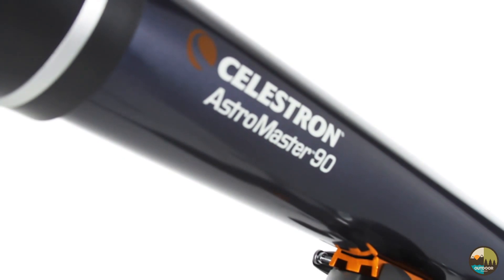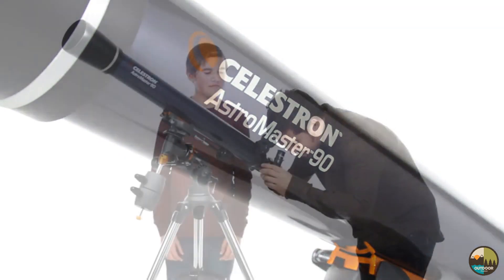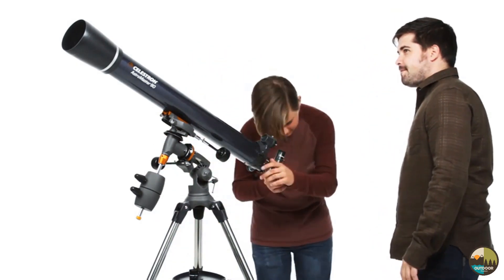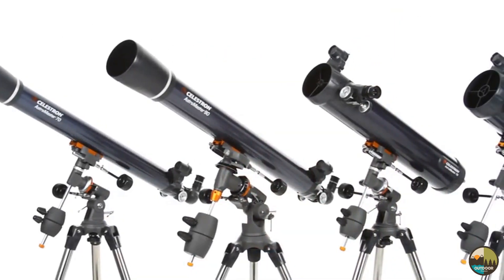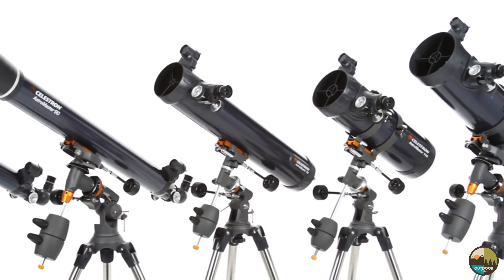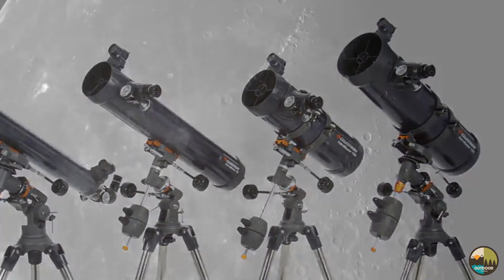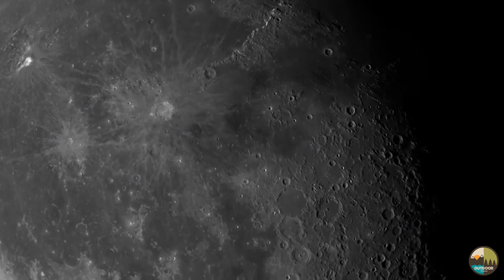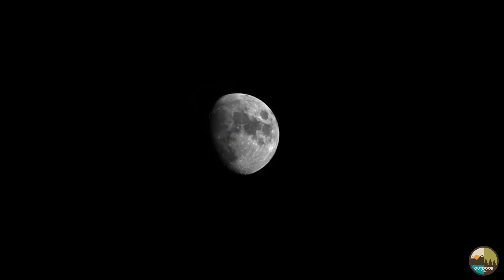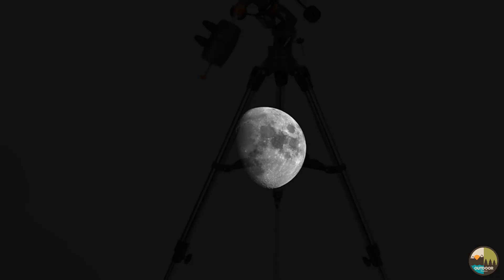Discover the wonders of the night sky with a classic beginner telescope, the Celestron AstroMaster — a great first telescope to enjoy with your family. Every AstroMaster, from the compact 70mm refractor to the 130mm reflector, reveals dazzling views of craters on the moon, the rings of Saturn, the moons of Jupiter, the Orion Nebula, and many more of the most popular celestial objects.